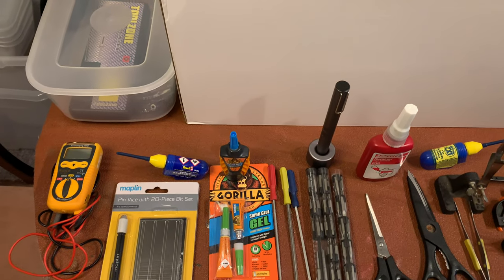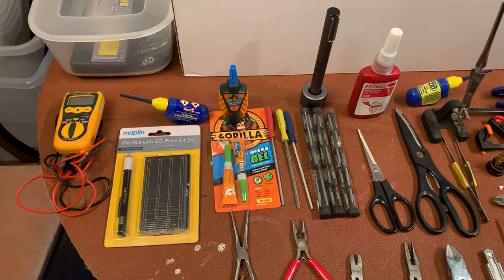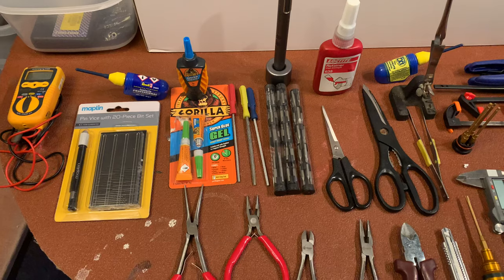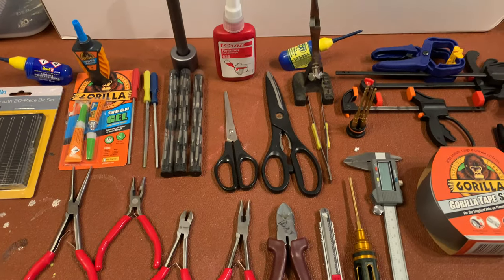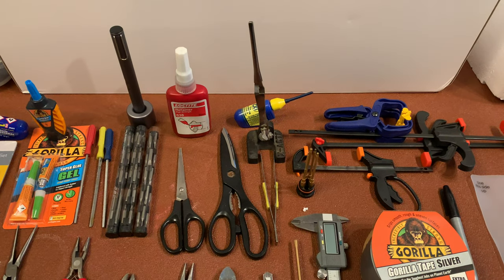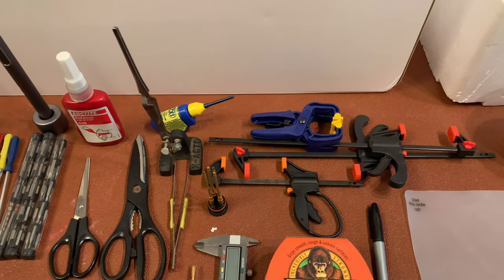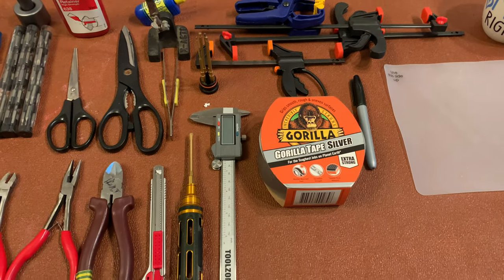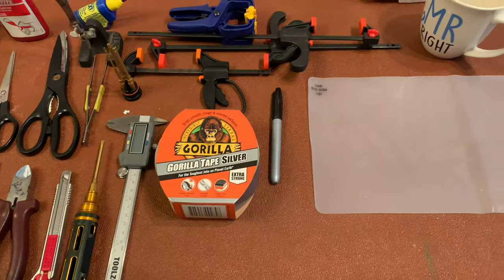Here are some tools I've got laid out for the construction. These are all referenced in the instruction manual — things that will help you build it: some drills, glue, plastic cement, files, pliers, snips, a little micro screwdriver, an electric one which helps, some Loctite, tweezers, some lube at the back, and a few clamps to hold things in place.